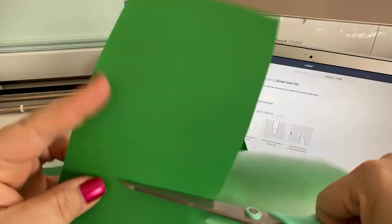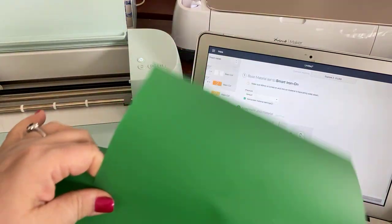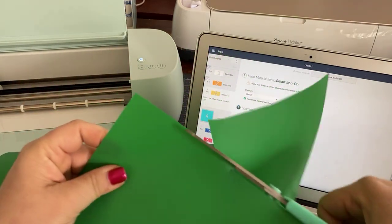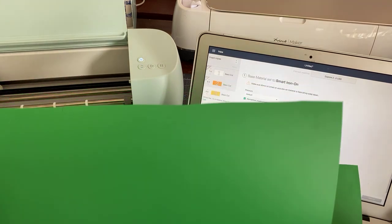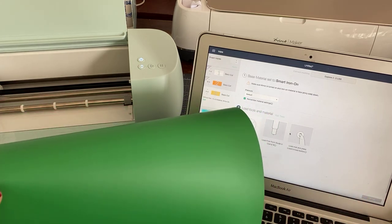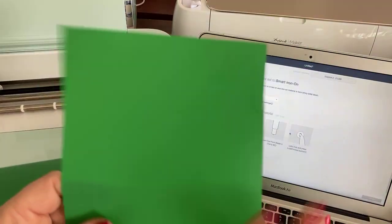What I'd suggest is that you try to cut cleanly across here so that it is rather straight — mine's not super straight but it is rather straight. This part that is not part of my cutout I'm going to keep.